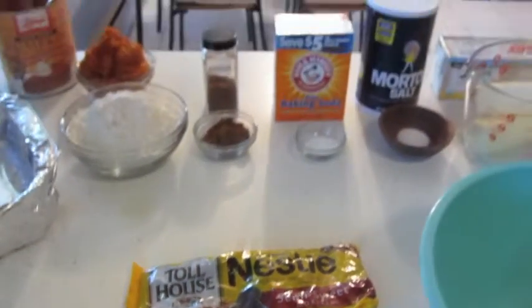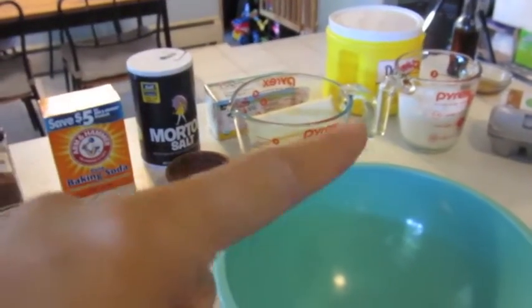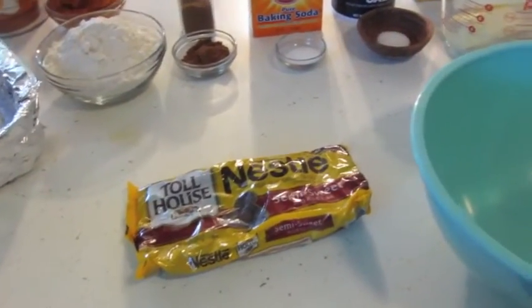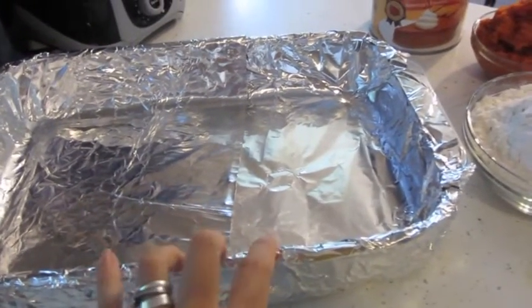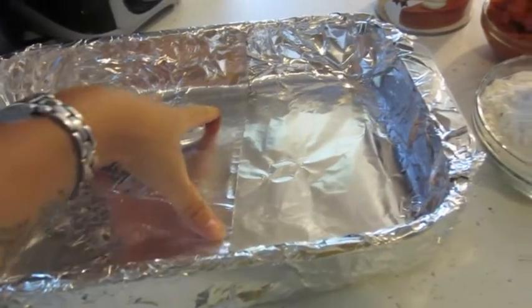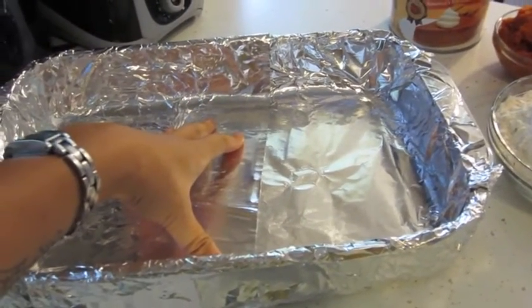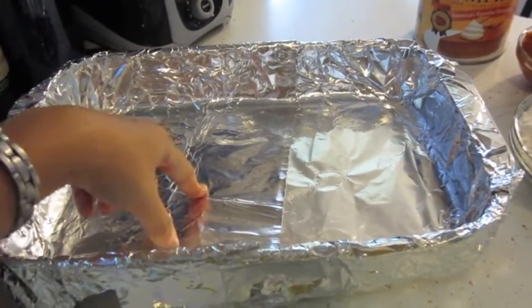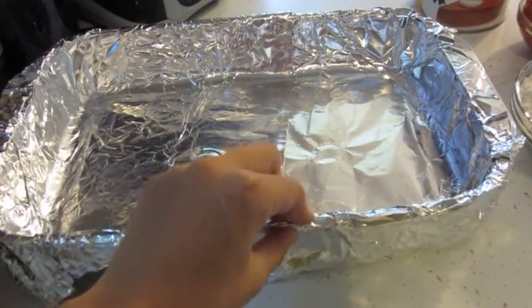If you want to make this a bit healthier, you can use different types of sugar, less chocolate chips, and less butter — but I'm pregnant so I'm not watching that right now. You'll also need a 9x13 pan; I'm using a glass pan but a metal non-stick pan works too. I like to line mine with aluminum foil because it doesn't stick as much and cleanup is easier.